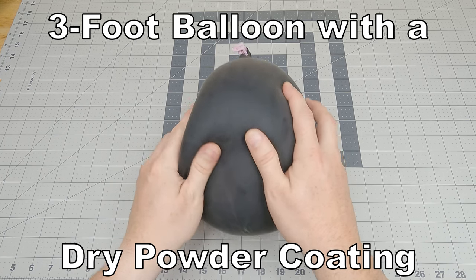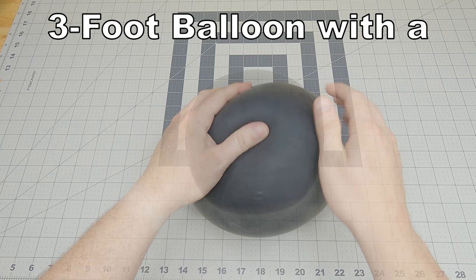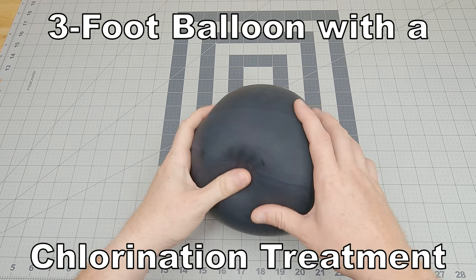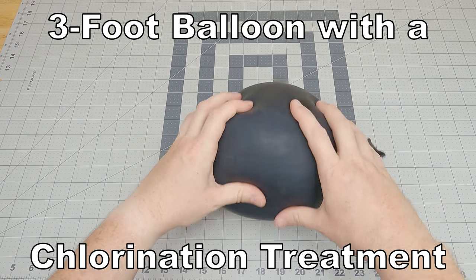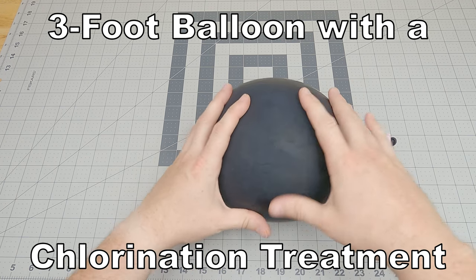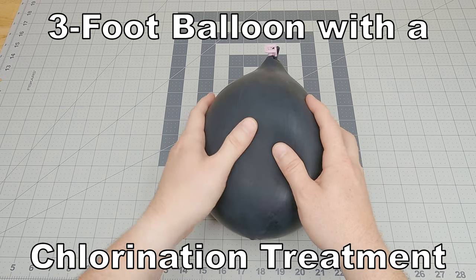Having experience with balloons, I know how badly they react to moisture and how easily they stain. So I ultimately investigated chlorination to see what that was about. It turns out chlorination is a permanent finish that doesn't require reapplication like the powder or polish would. Further, it seals the latex, protecting it from stains and moisture. I was sold, and paid the extra fee to chlorinate my whale.